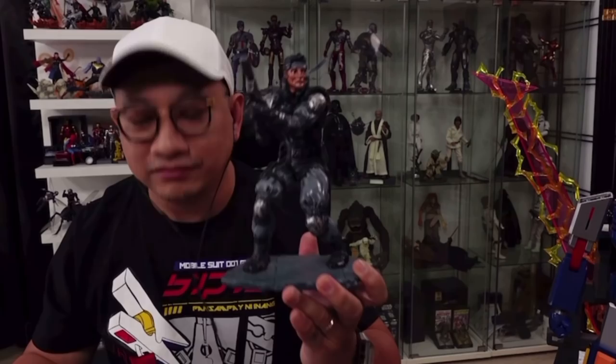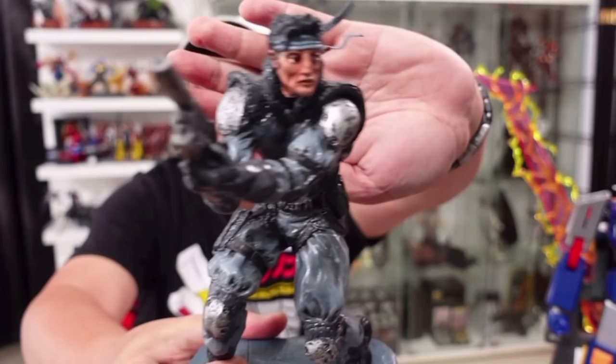Tayo mag-focus. Ayan. Very clear. Ang ganda.